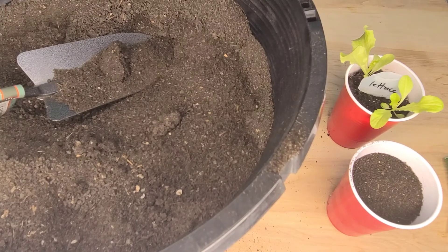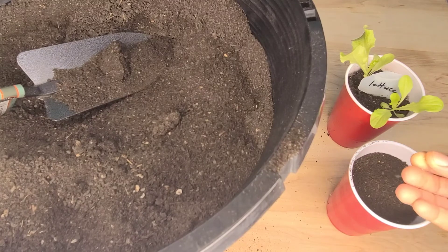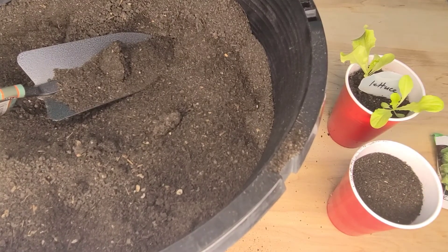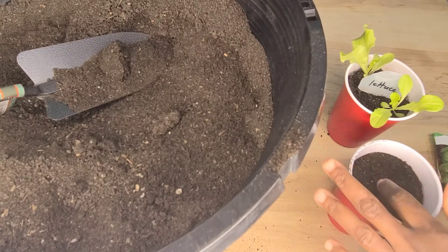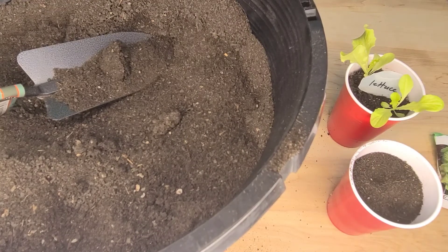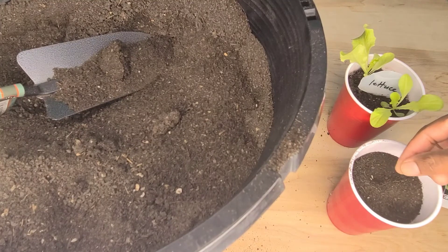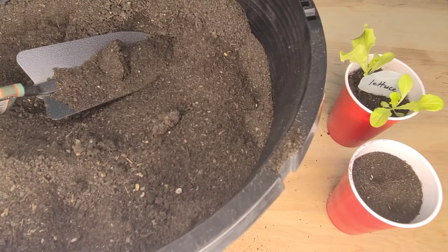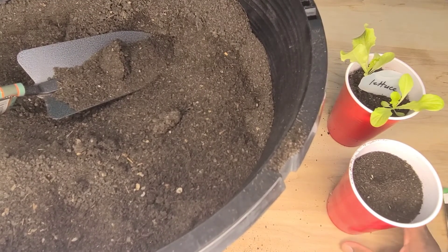Lettuce requires cool, loose, well-drained soil. You sow 10 seeds per square foot. The seeds should be planted a quarter to half inch deep, and you need to allow 12 to 18 inches between the rows.